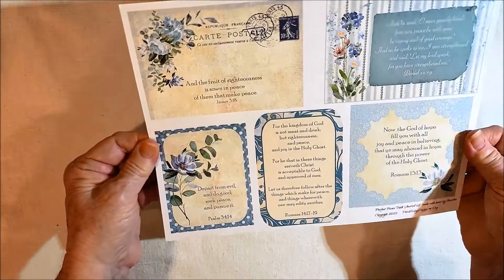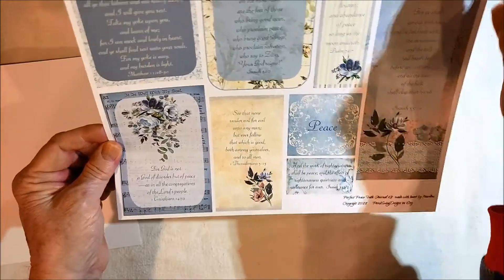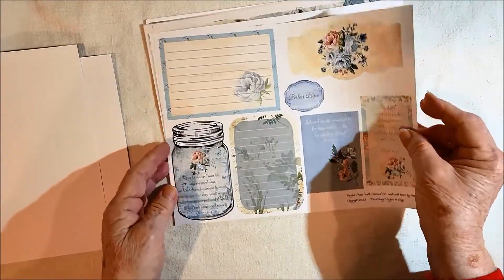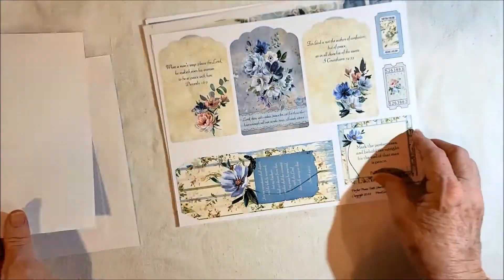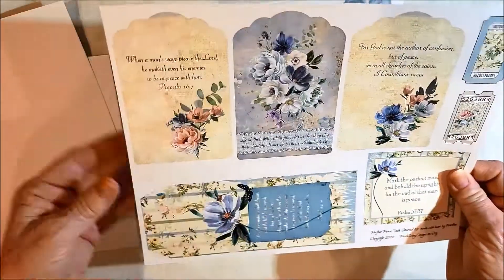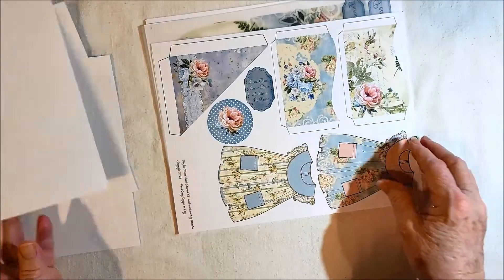There's some first page of elements. Second page of elements with a large skinny tag. This page has an index-like card and a belly band, a jar, and you can see the other things. There are three tags and some tickets, then another large skinny tag and a journal card.